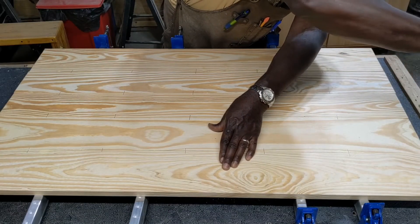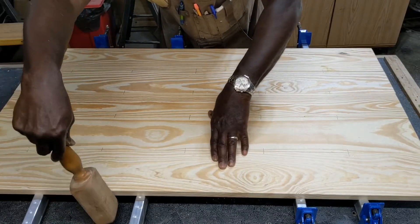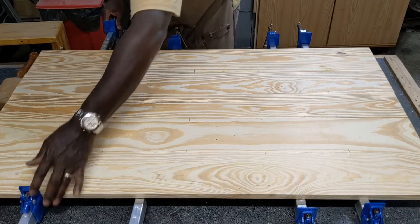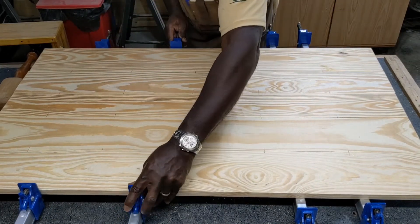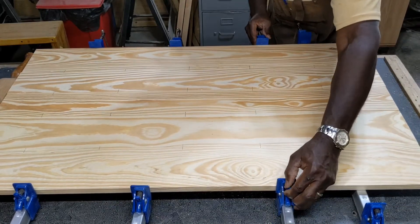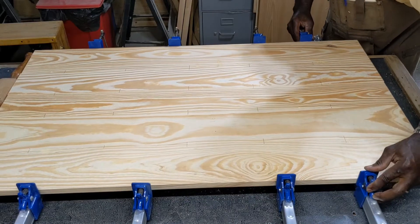Here I'm getting all the marks I made for the biscuit joiner lined up so that we get the right width on the board. You don't want the edges to be too staggered. And I'm setting up the clamps here, making sure everything is in a good location.